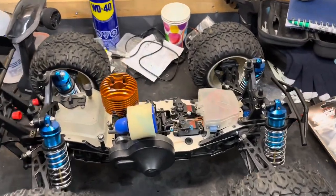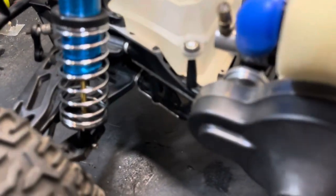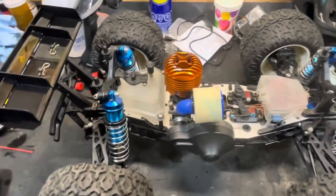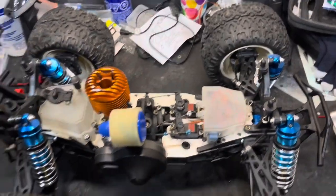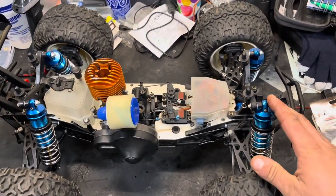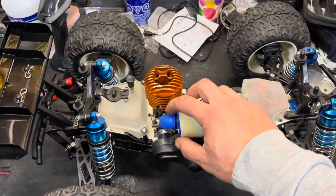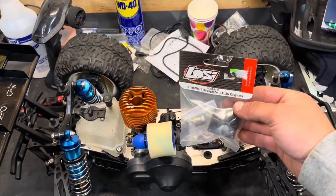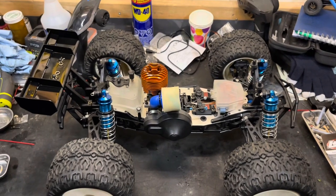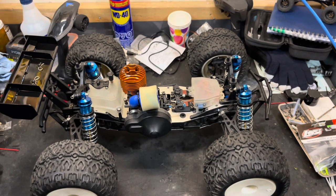That was just my quick install video. You can see now I have the aluminum shock caps on and I have the gold titanium nitride shafts. I also put 35-weight fluid in the shocks - they feel very smooth. I also installed the air filter. I didn't get the spin start back plate; I don't have the hardware for it, so I'll do it next time. Thanks for tuning in to RC Life - don't forget to like and subscribe, and I'll see you on the next one.